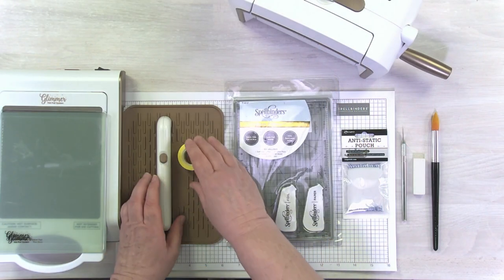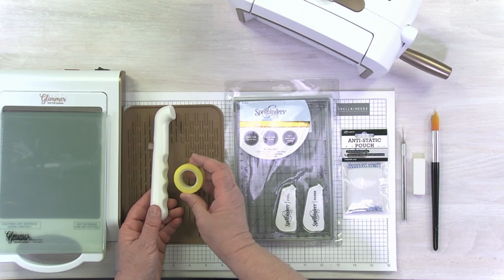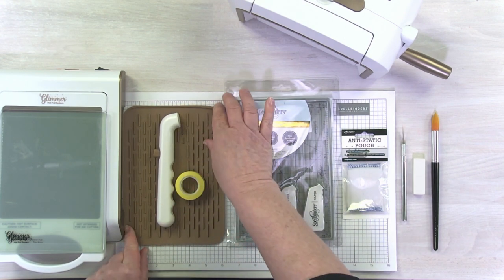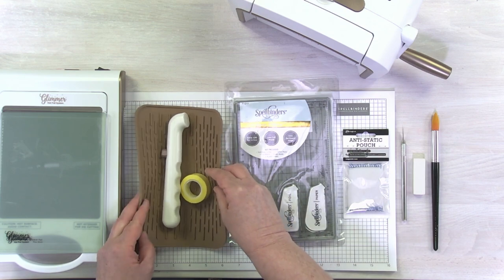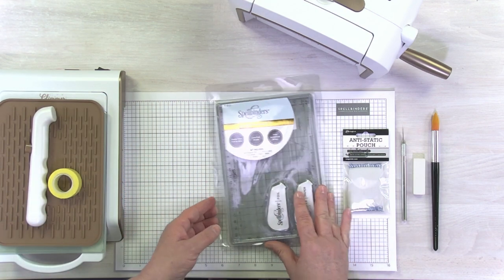We've talked previously about some of the tools that are really what we consider essential, and that included our magnetic pickup tool and our best ever craft tape. But when you are doing glimmering, there's a few more tools that are really going to make your life so much easier. You're going to thank me later.